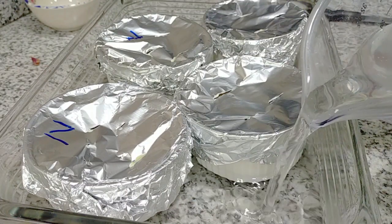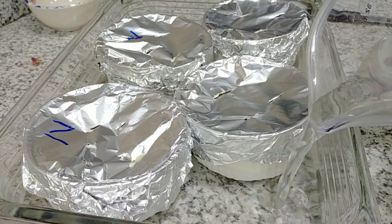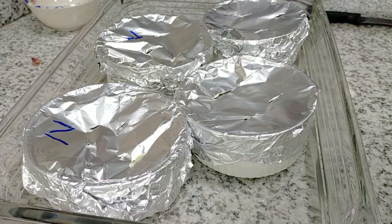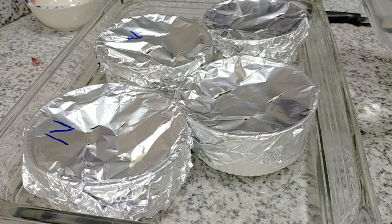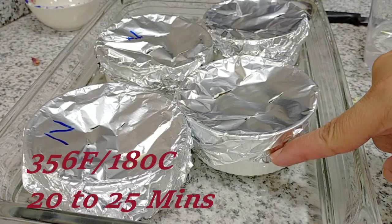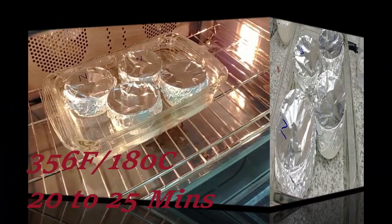When you steam this in the oven, it's going to take about 20 to 25 minutes — not long — because you don't want it to be too hard and dry. You want to fill up your water halfway. I just put it in the oven.